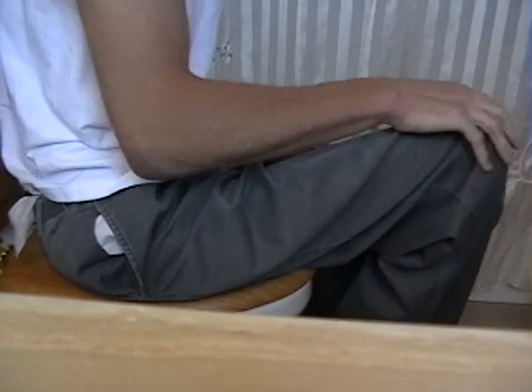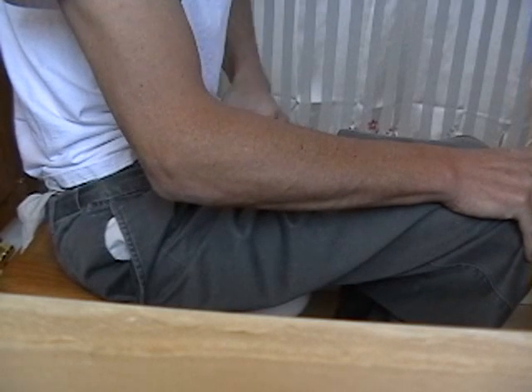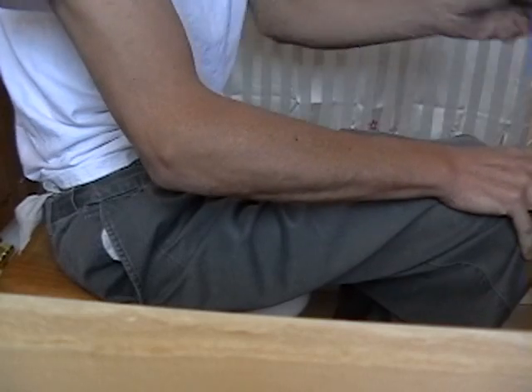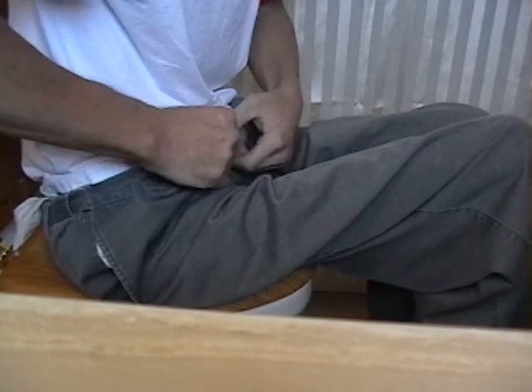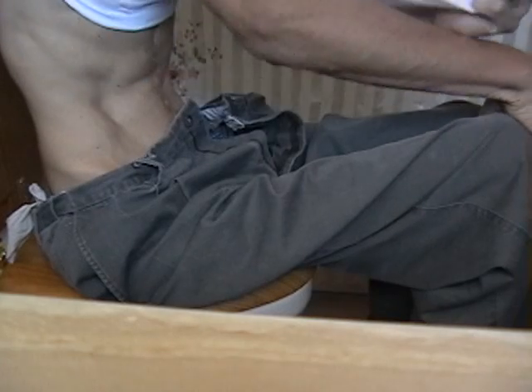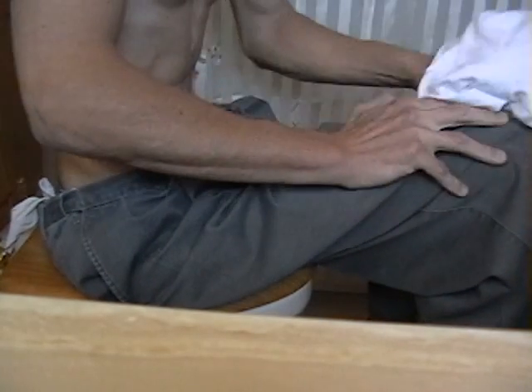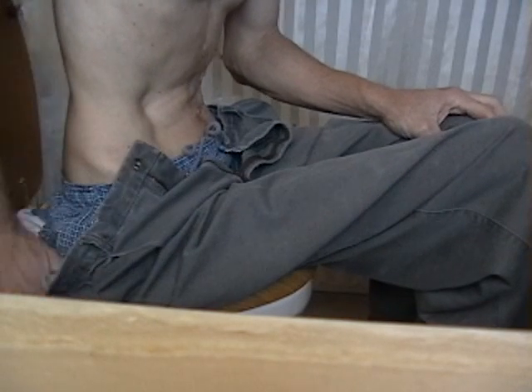I'm sitting fairly comfortably on the toilet seat. I'll put my legs out and here I'm undoing my belt. What I do is get my hands to the sides — I tuck my thumb underneath the pants so that whenever I slide my hands across the toilet seat, it brings my pants out from underneath me so I can slip them off.